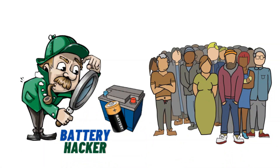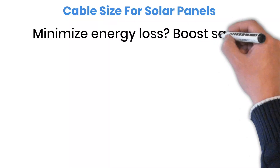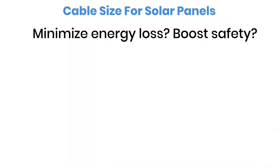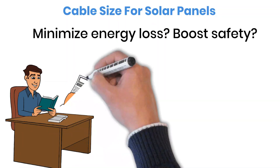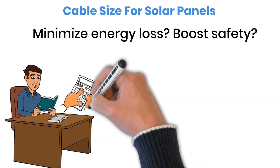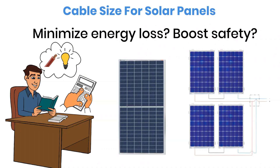Hello and welcome to Battery Hacker. Do you want to reduce power loss and make your solar setup safer? Let's go step-by-step to understand how to pick the right wire size for your solar panels. In this video we'll cover the key formulas that help you find the correct wire thickness, whether you're wiring one solar panel or a more complex hybrid setup.